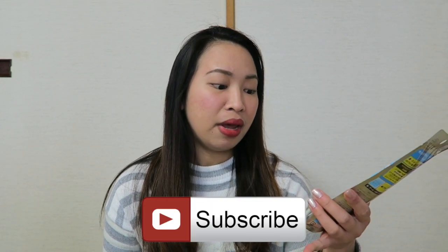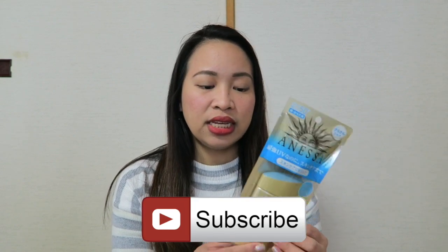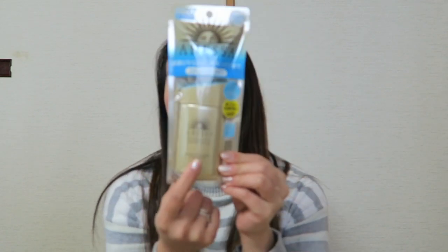Just a little bit of history — I have already tried this one in my first year here in Japan, and I bought the 20 ml version. This is the much bigger version, which is 60 ml. There are two sizes: 20 ml and 60 ml. The reason I stopped using it is because it's expensive compared to the Biore sunscreens that I use.